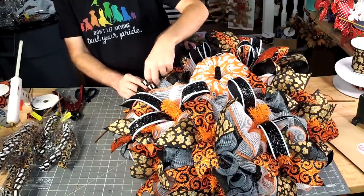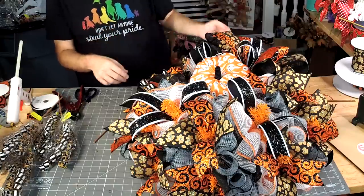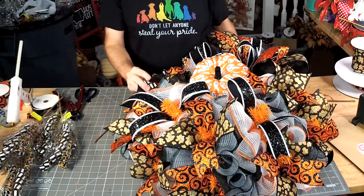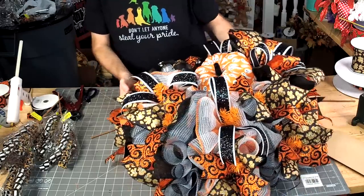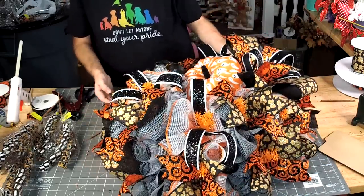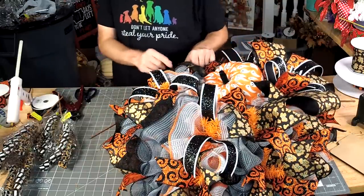Did you not decorate your mom's Christmas tree? I usually decorate it. Can you have this when I'm finished? No, but I can list it in my Etsy shop and you can purchase it.